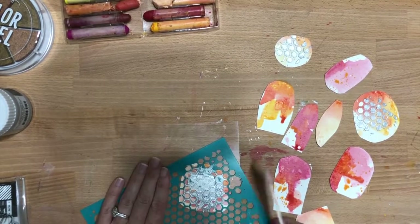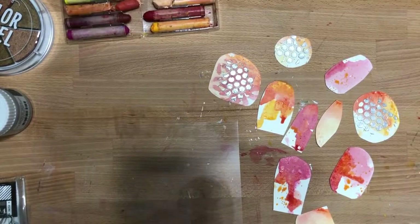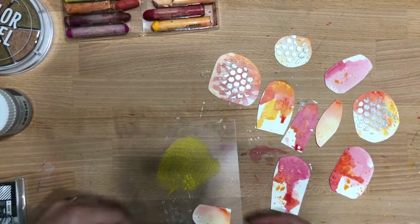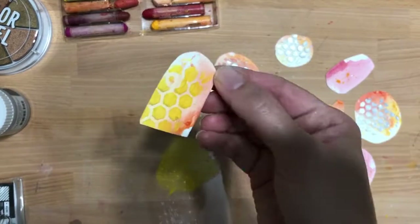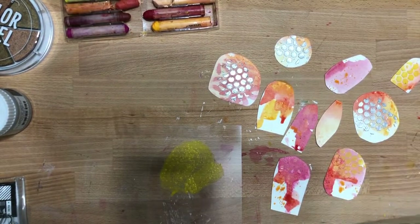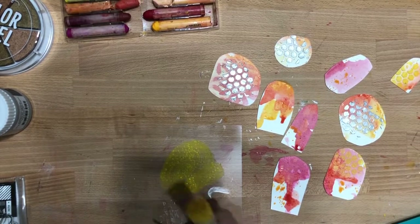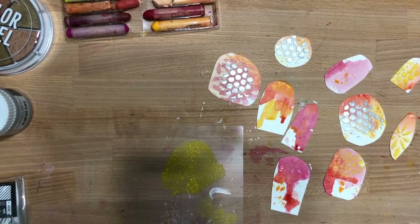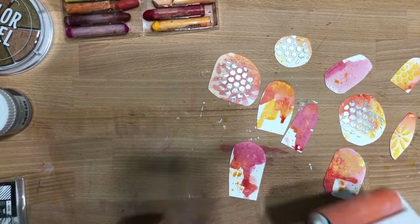I always do things in threes. When I was coloring, I would do three in the red, then orange and then yellow, because it tends to be more even if you do things in that routine. So I'm taking some of the brush and doing some of the yellow wet art crayon over the stencil. I did the honeycomb stencil and the flower stencil with the glaze and also with the art crayons.